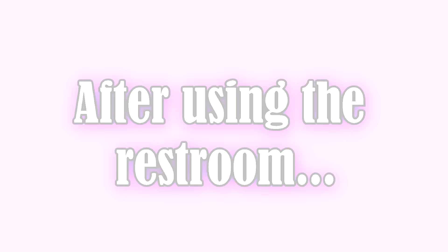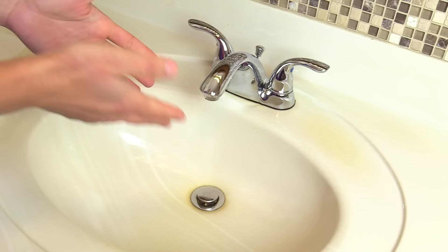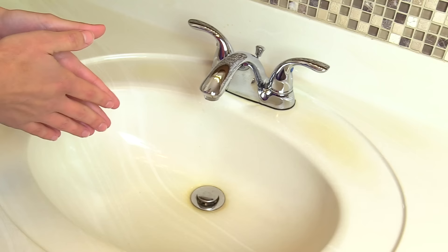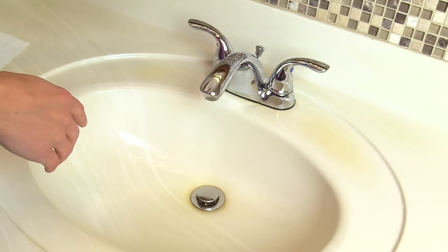So now I want to demonstrate how to perform hand hygiene using soap and water. First you need your supplies: you need soap, some paper towels, and running water. Faucets vary depending on where you work — some are automated where you just swipe your hand underneath and the water comes on, or you use a pedal, or there are faucet handles that you have to use to turn on and off.